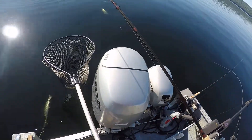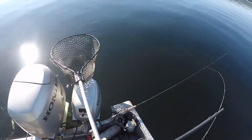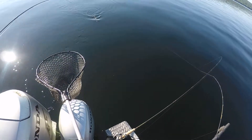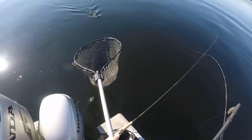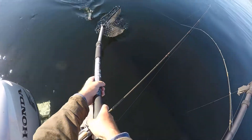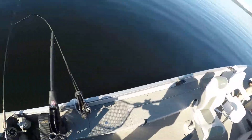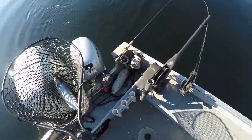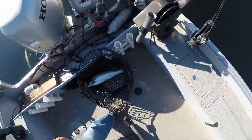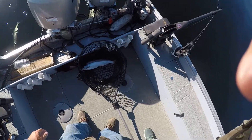Now we can see him. Oh, he's nice. Wind down, wind right down to him. Now back up. Keep his head up if you can. Got him. Give me some line off the reel. Look how nice and fat that fish is.